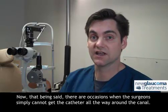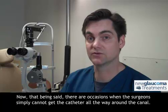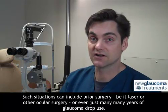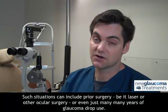Now, that being said, there are occasions when the surgeon simply cannot get the catheter all the way around the canal. Such situations can include prior surgery, be it laser or other ocular surgery, or even just many, many years of glaucoma drop use.